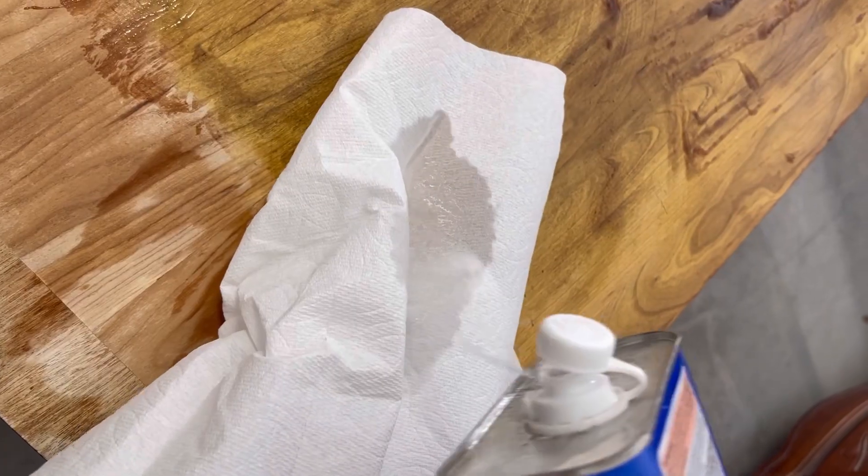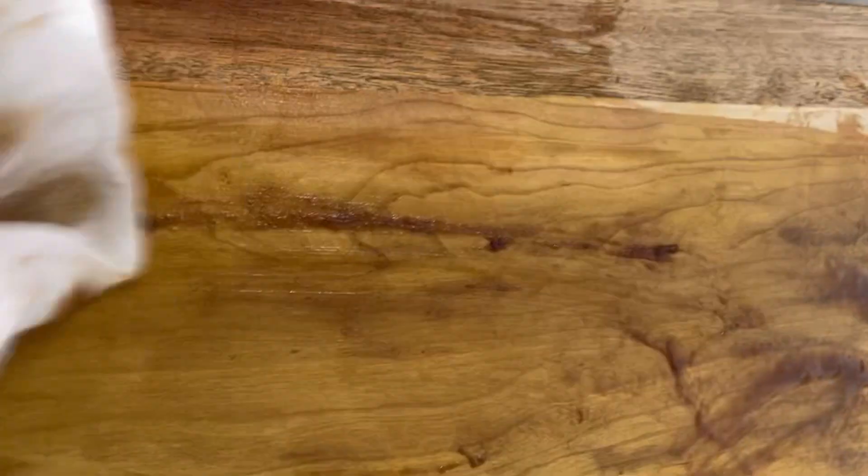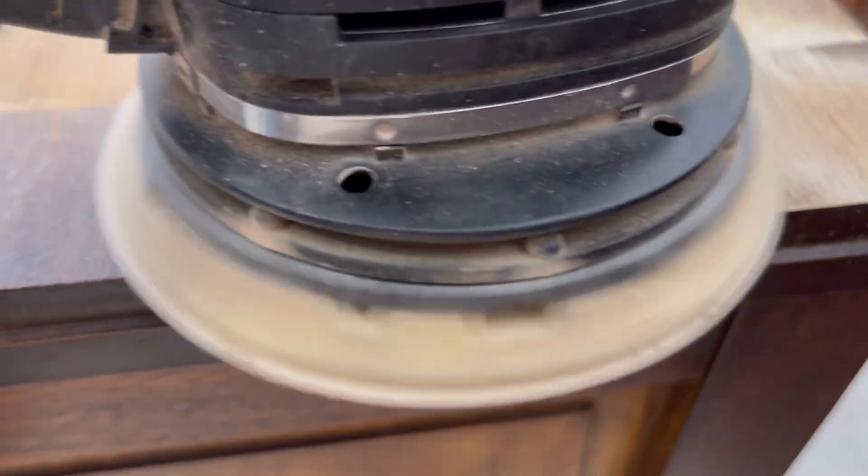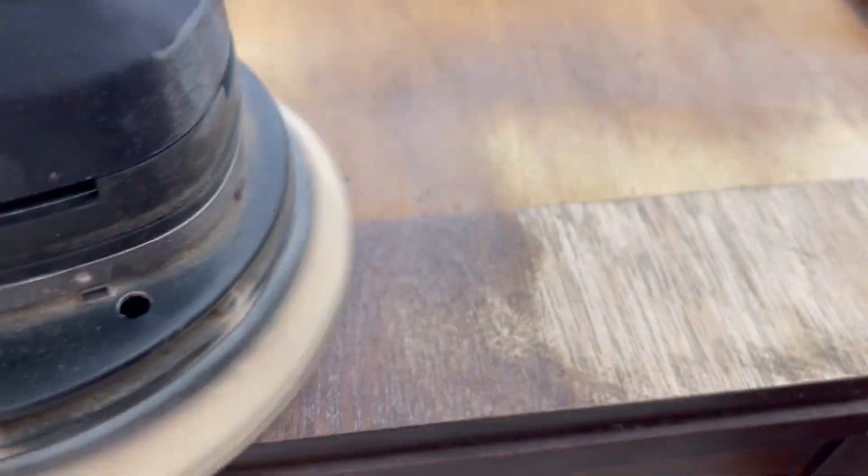Once all the gel was removed, I used Clean Strip after wash to remove all the residue of the gel. It was super simple and easy, but you can see there were spots, so I sanded the top to take care of the remaining spots and get a crisp, clean, beautiful-looking wood.